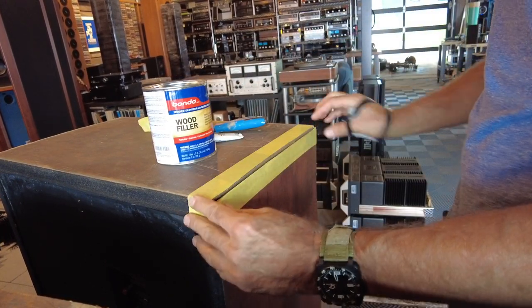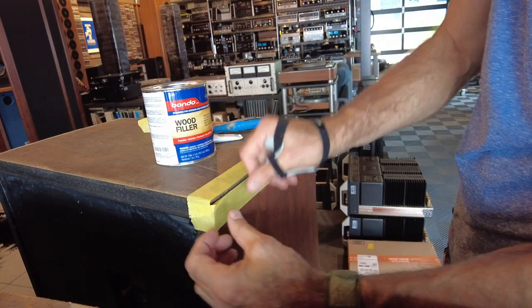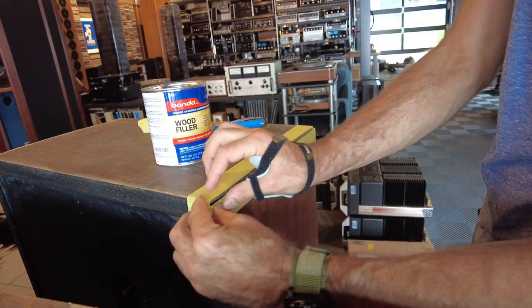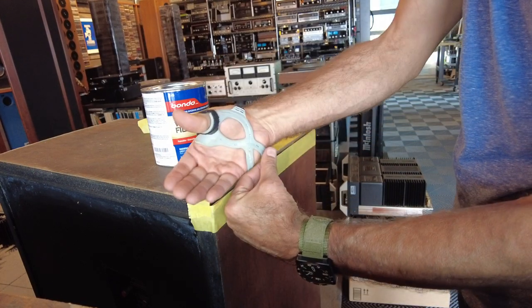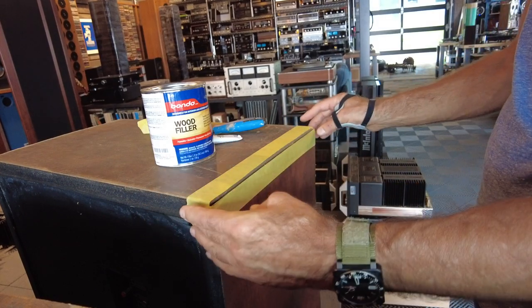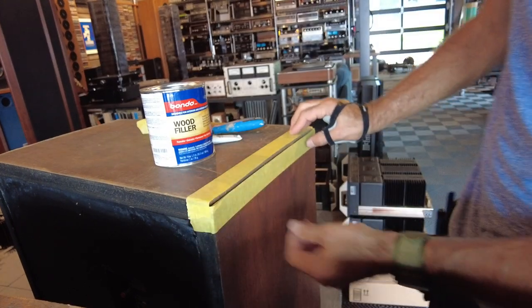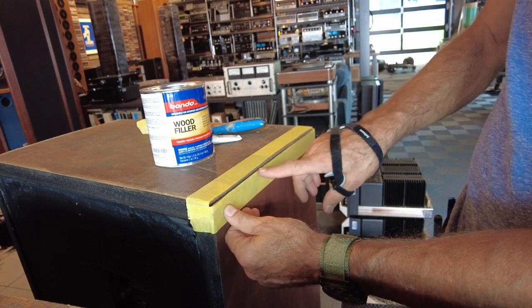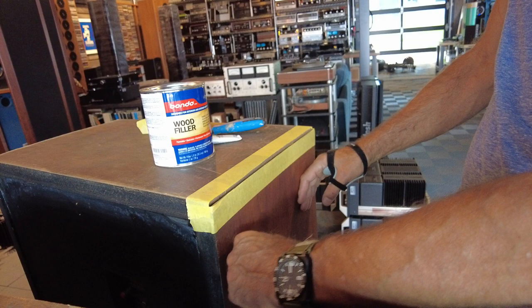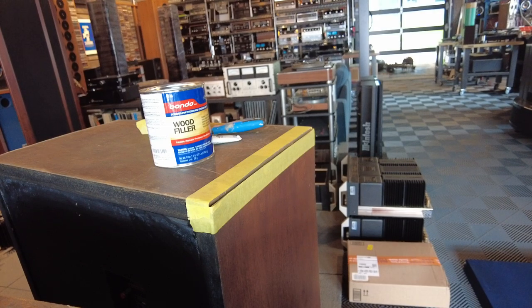I'm probably going to apply this in two different stages. The first is just to fill the void as much as possible, and the second will be to attain a clean corner — I'll do that by putting a stiff piece of board or cardboard at the edge and filling from the top to get a 90-degree shape. When we're all done it'll dry to a cream color, then we'll color match it. Since this is the bottom of the speaker you'll only really see a tiny bit of it, and I've done this a few times before with some success.